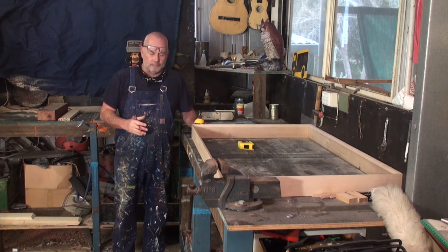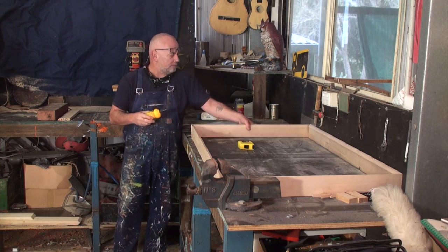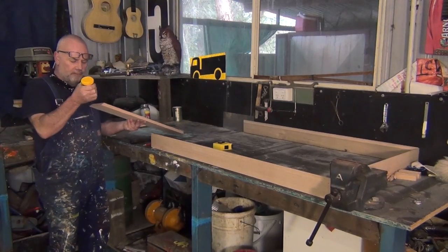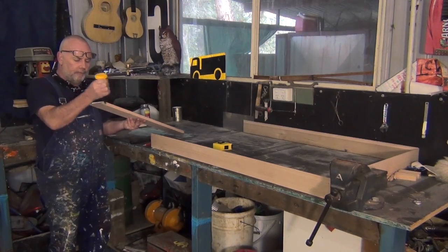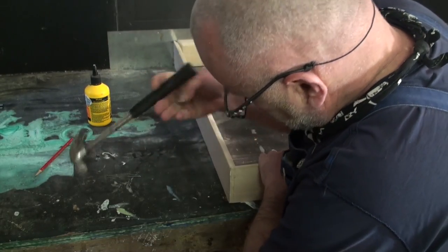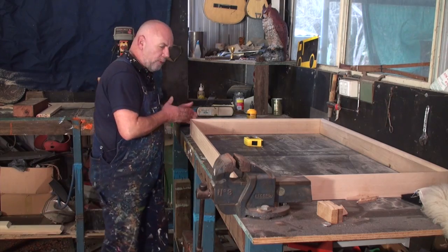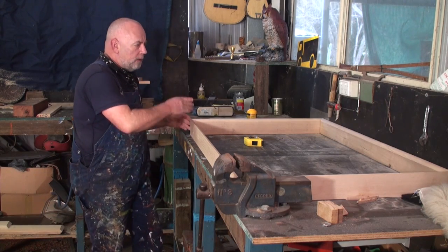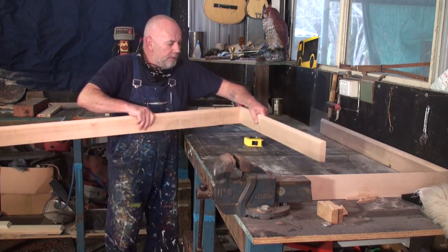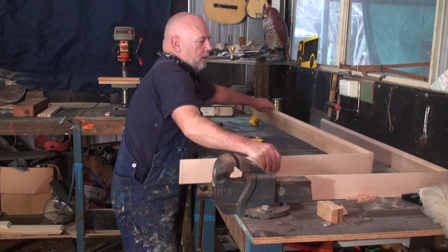The next stage of assembling this frame, I'm going to tack it together. First of all, I put a little bit of glue. Do you need a lot of glue or just? Oh, just enough to make it happen. And then I literally tack it together. So I've tacked these together here. I'll turn it around and tack the other corners together like this.